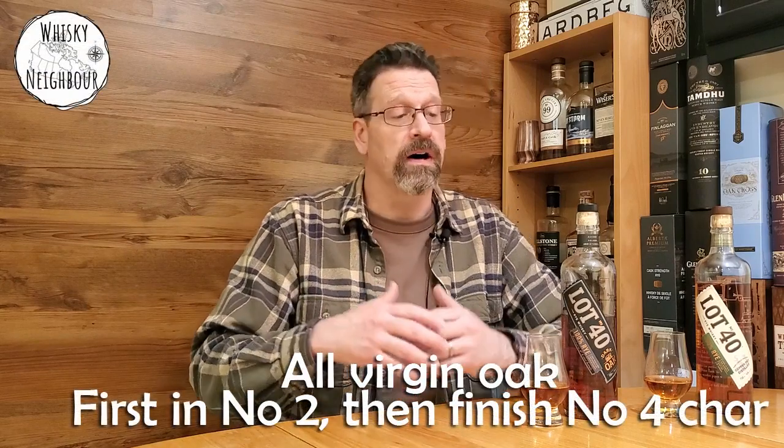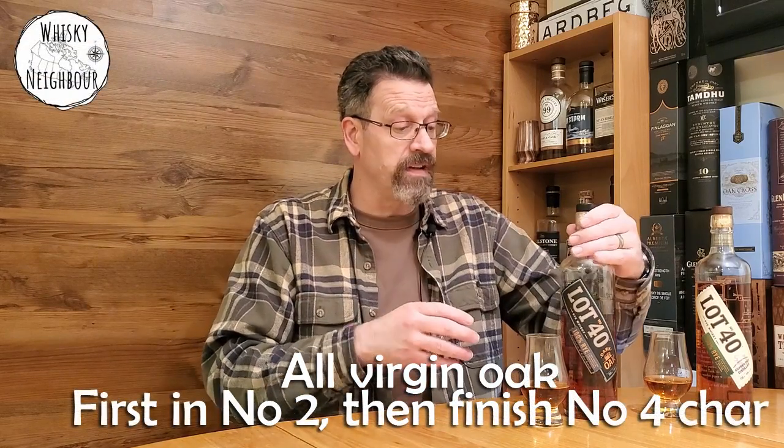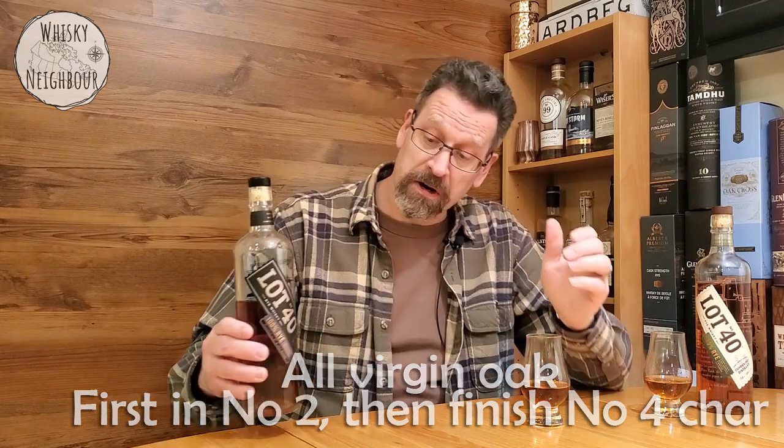Then aged in new charred American Oak. Now the regular Lot 40 is charred in number two. Regular maturation — how long, I really don't know. I always feel like it's about a five-year-old whiskey, but I don't know why I feel that way. Then they age this in a number four barrel char — and I don't know how long more. So the regular Lot 40 is aged regular, and then they finish it in a number four charred barrel. It is a little darker, and they release this at 48%.